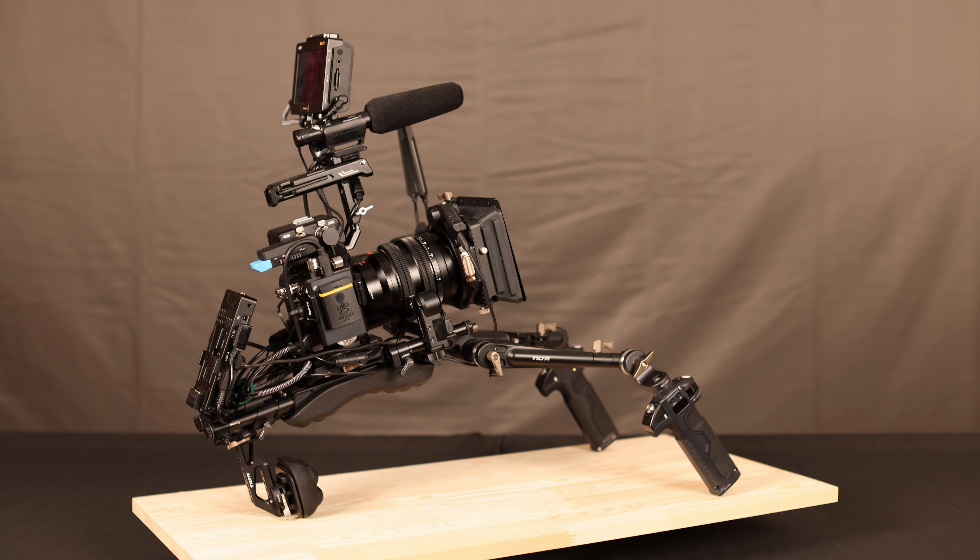The matte box is expanded with two circular filter trays and a motor for the VND filter, powered from the USB-A port. The Nucleus Nano can run on 5V, but for many lenses that may not be enough to drive it — that's why it runs on 12V. For the Mirage motor, 5V is more than sufficient, so that goes into the USB-A port.